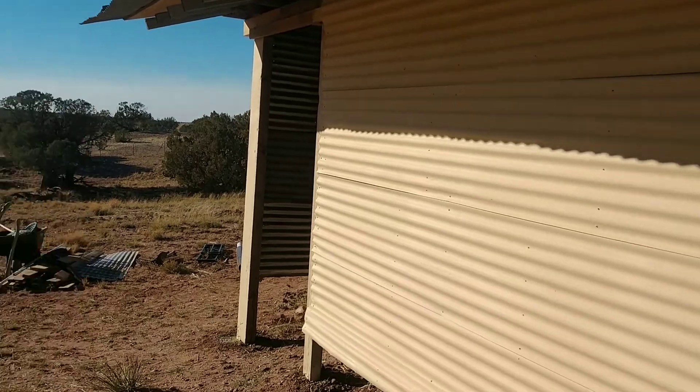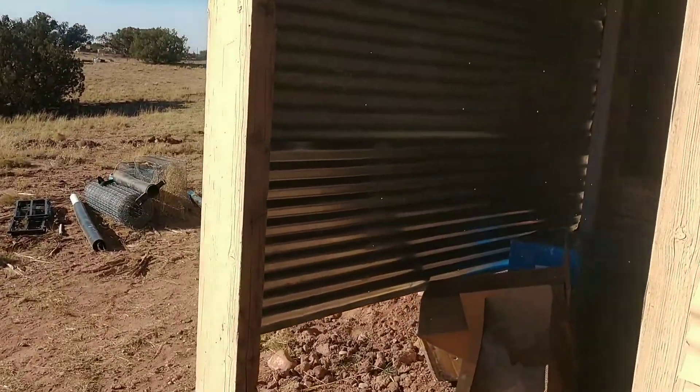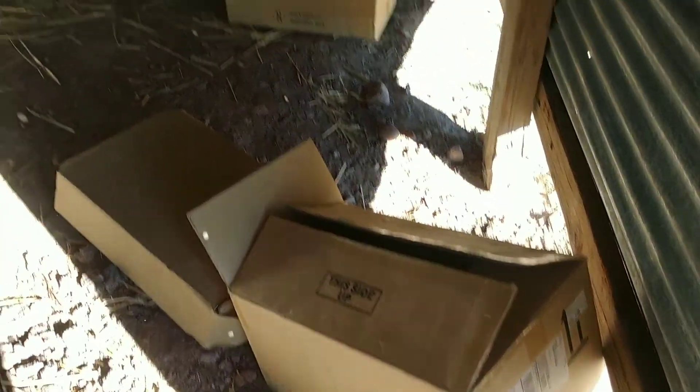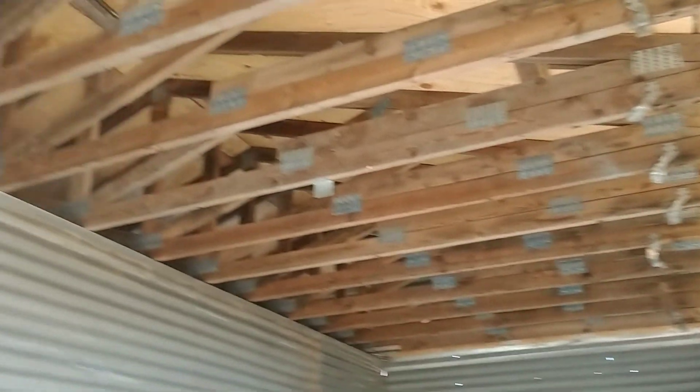Here's the other side of the shed. We're leaving it open. This is just kind of like a little carport area. Right now it's full of boxes — we're unpacking all of our solar equipment. It's nothing super special, but it's going to house all of our stuff and all of our solar.